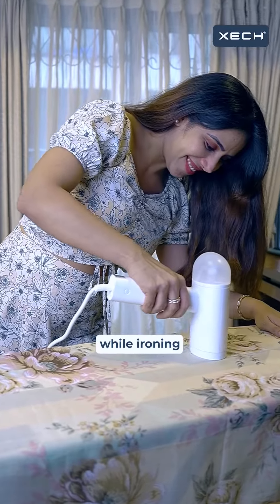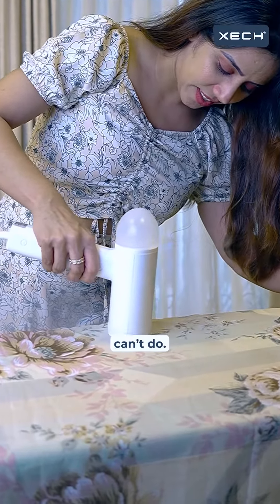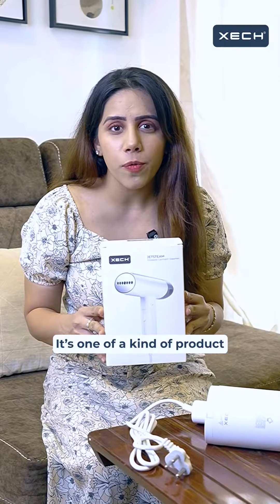You can touch the fabric while ironing, which traditional Garmin steamers can't do. It's a one-of-a-kind product that's just launched on Amazon. Link is in bio — follow us for more videos like this.